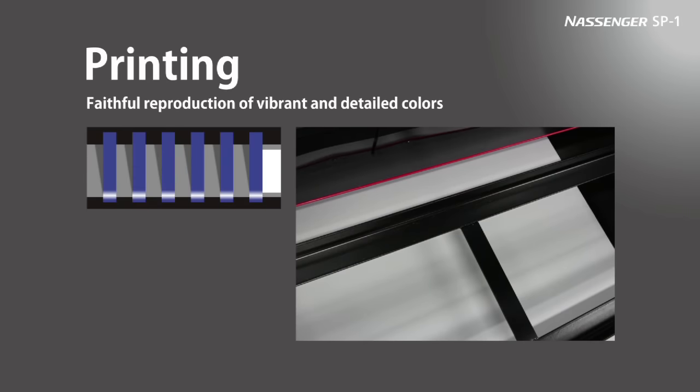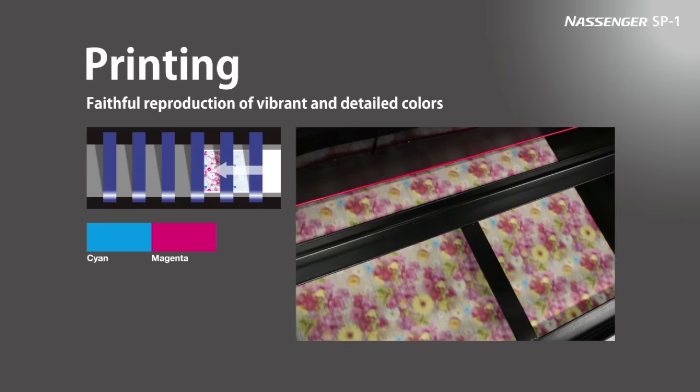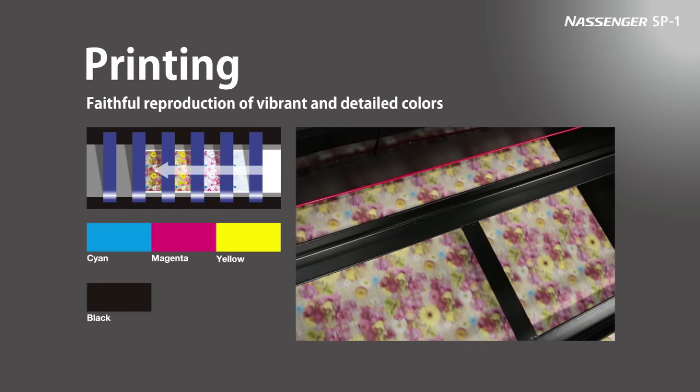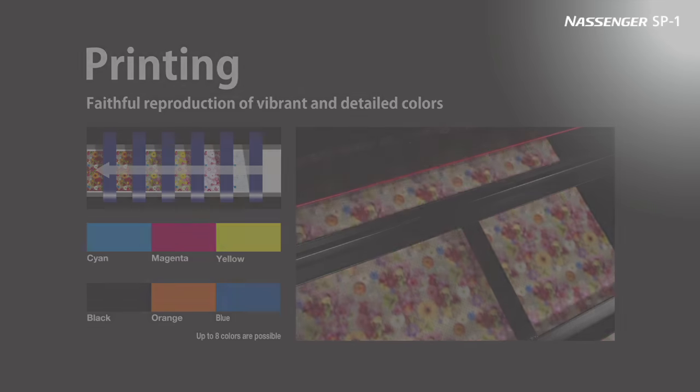The single-pass system allots one color to each print unit so that one color at a time is printed as the fabric is fed through. Konica Minolta's ink has been optimized for brilliant color development, even when printing with this single-pass technology.